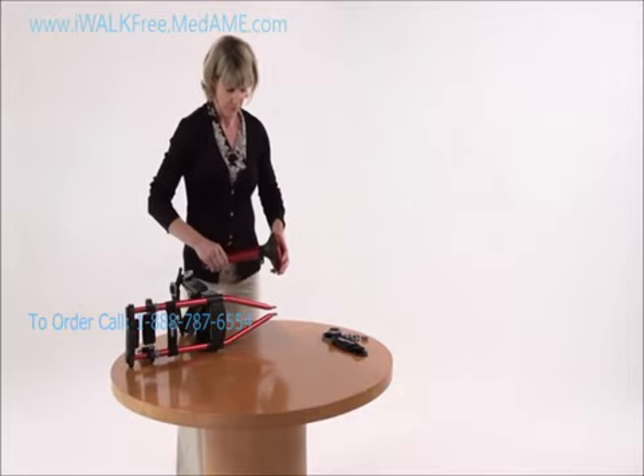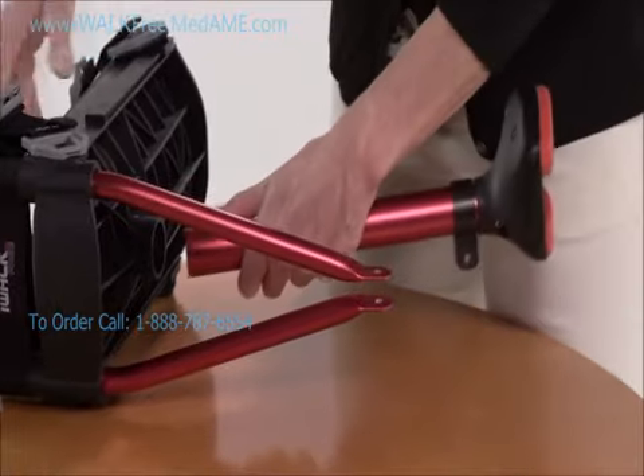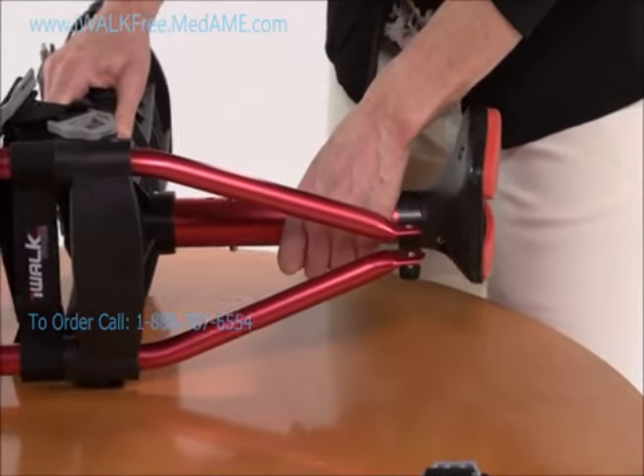Now put the lower assembly into the large socket on the underside of the knee platform. It snaps in the same way — just push the spring heads and insert the tube into the socket. Test it by pulling on it to make sure it won't disengage.